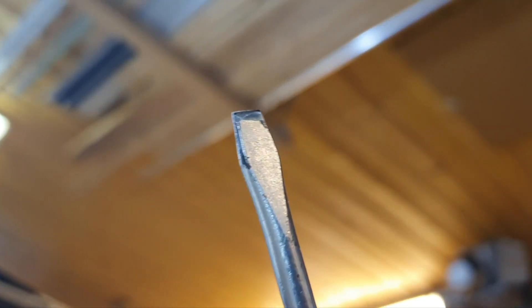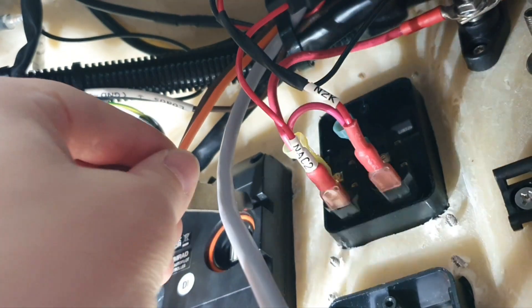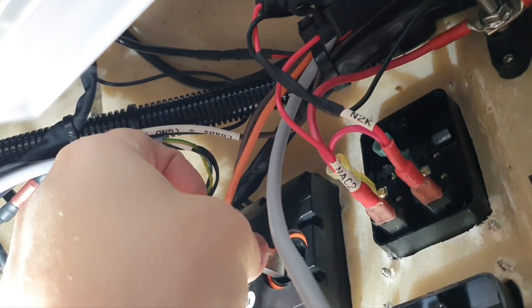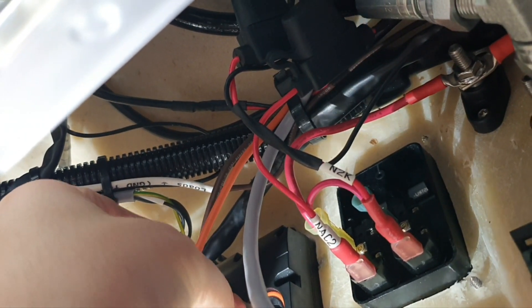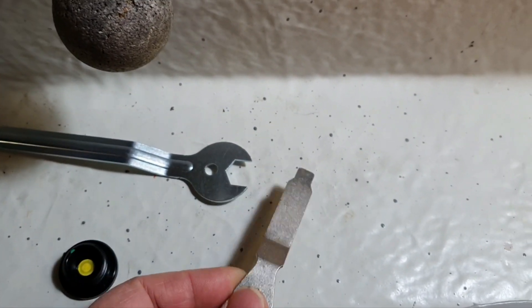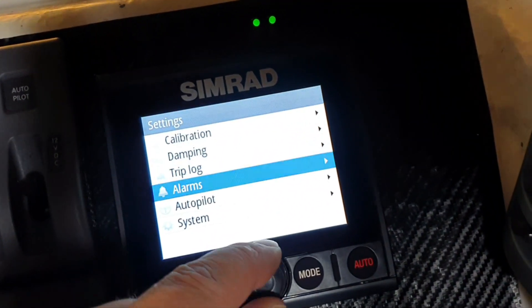The screwdriver wasn't suitable — something like a coin would work better. After finding something to open it, I overcame this user-friendly interface design and now we are going to update. We go to the menu, then System.